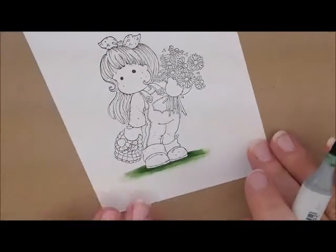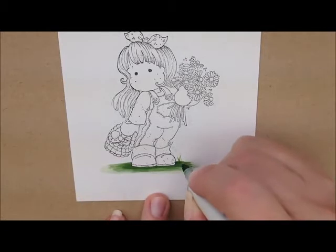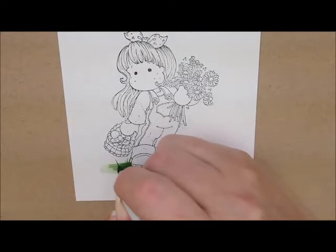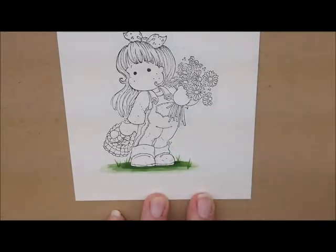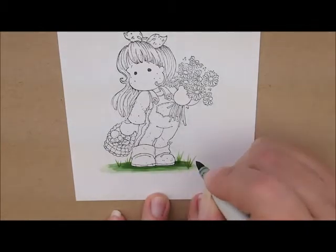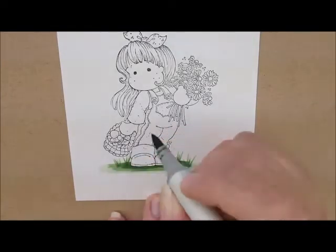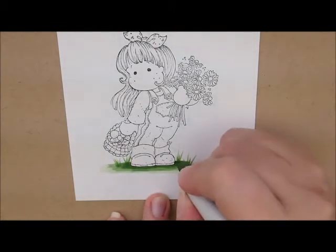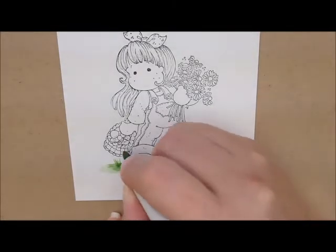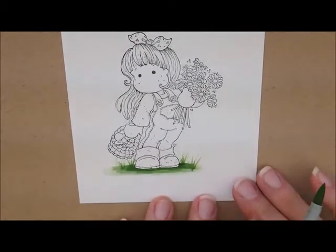I also want to do a few blades of grass, so I'm just going to pick some spots and add some random little flecks of grass. I'm going to grab YG63 and add some more color to my grass, and then finally YG61. You can make them as short or as long as you want, or you can just leave them out completely if you don't like to have the grass on there.